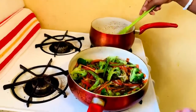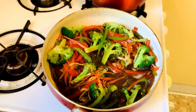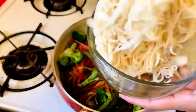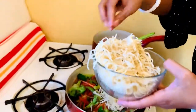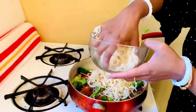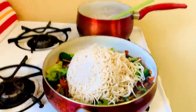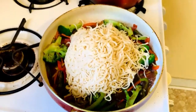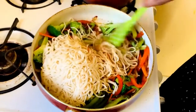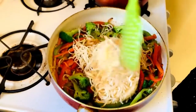For the vegetables, you only need about two minutes of cooking so that all the colors stay the same — we don't want to destroy the color. Now you can add your lo mein and mix everything well so that the vegetables and lo mein combine very nicely.